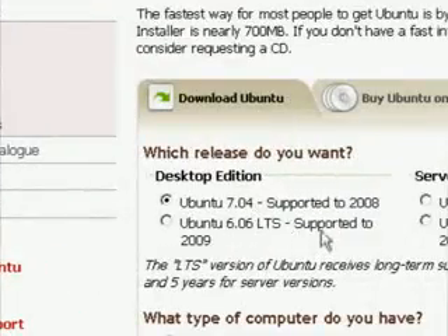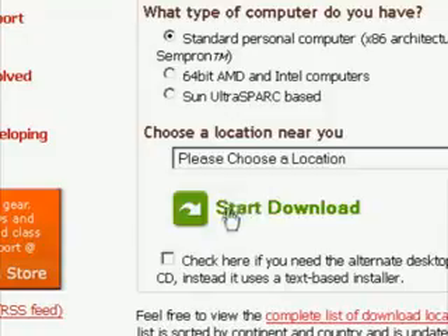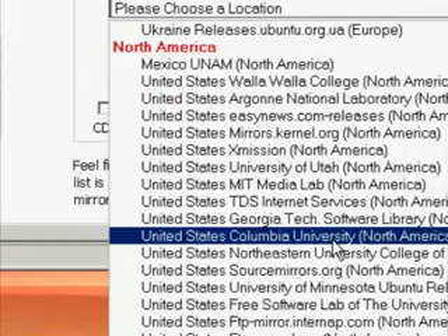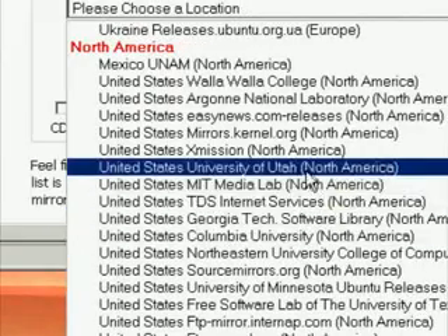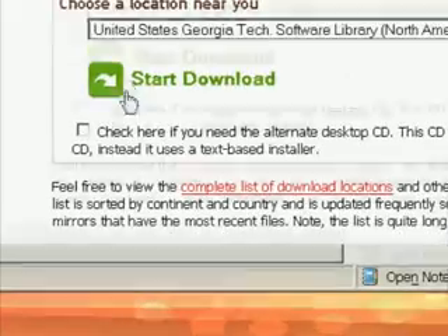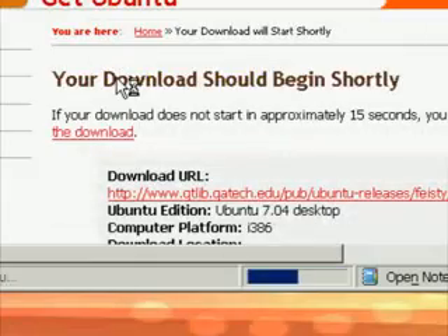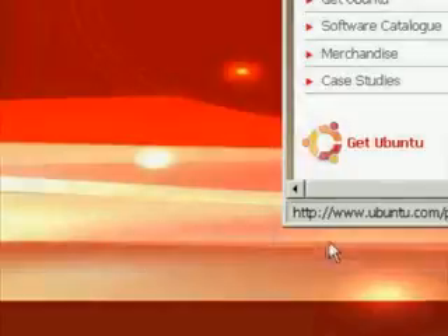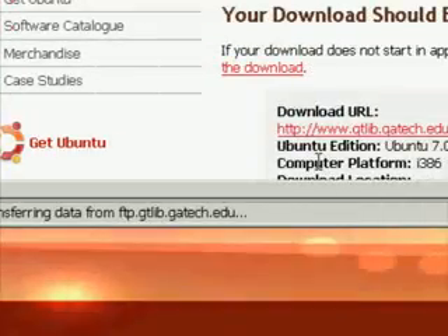If this step seems familiar, that's because a couple of tutorials ago we had to do the exact same thing. So if you followed along with that tutorial, you may already have this image downloaded, and if so, it's fine to just use that. If not, just go ahead and follow these quick steps and get it downloaded.